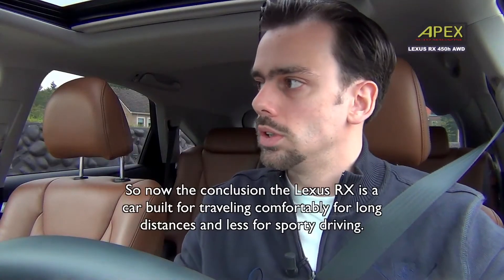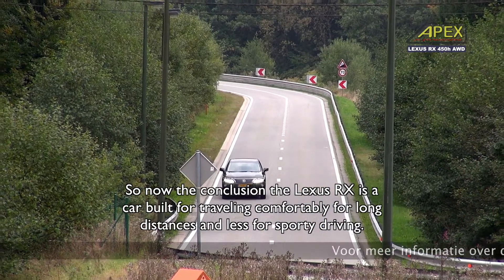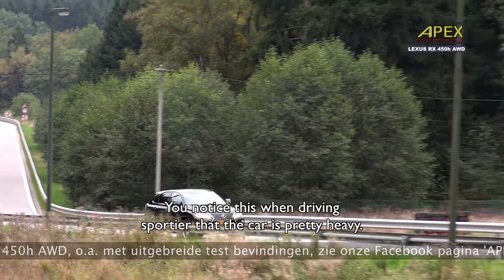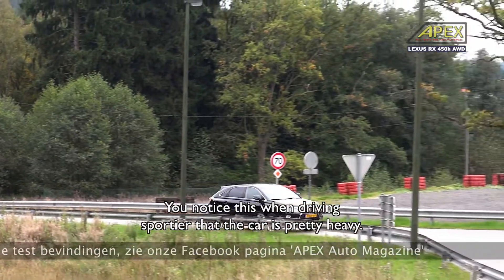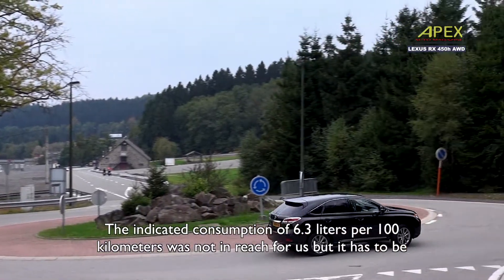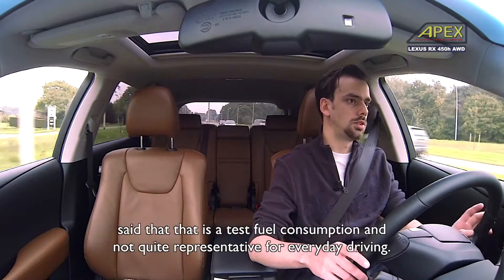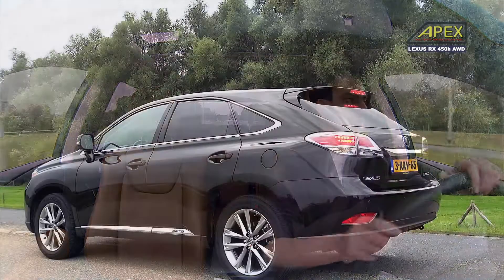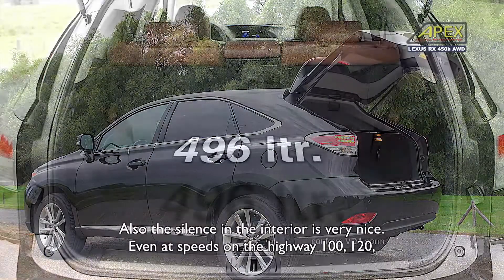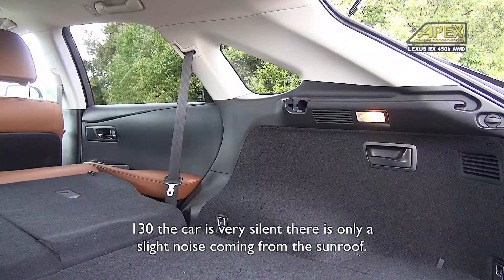The conclusion is that the Lexus RX is a car designed to make comfortable long journeys, and less so for sporty driving. When you drive the car more sportively, you notice the relatively high weight. We did not achieve 6.3 liters per 100 km, but we have to say that our test was not representative of daily use. The interior is very still and quiet at speeds of 100, 120, and 130 km/h.